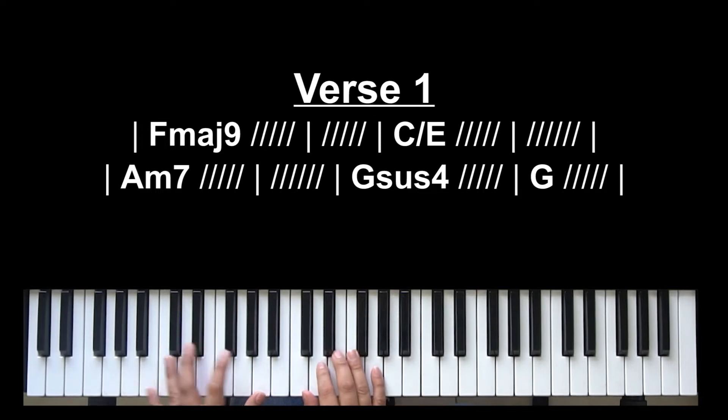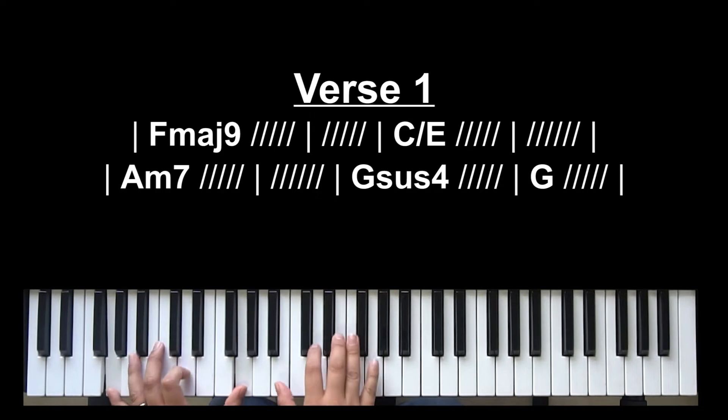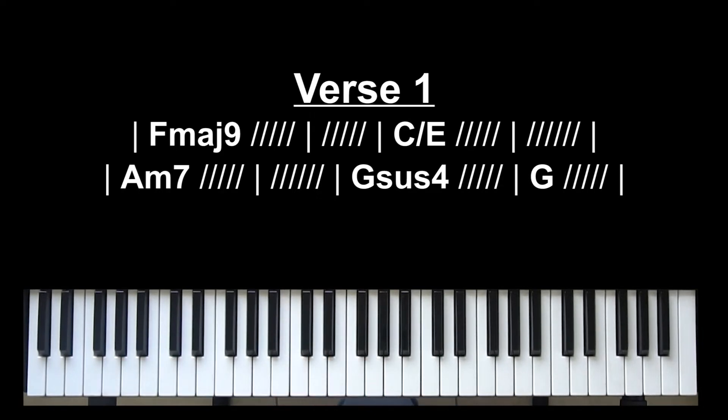The next chord is A minor 7 — you count 7 up from the root note A: 1, 2, 3, 4, 5, 6, 7. Play the A minor and add that 7th. And then G sus4 — very basic. Just so you guys can play with a little more color. If you don't know how to play those chords, that's how you do it. So let's go directly into the verse.